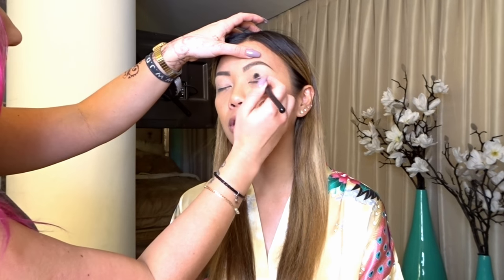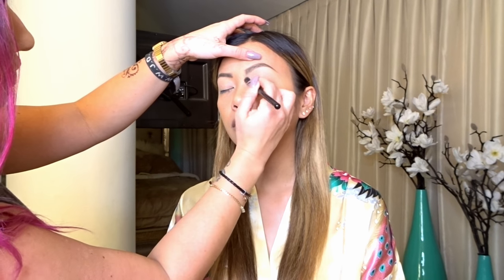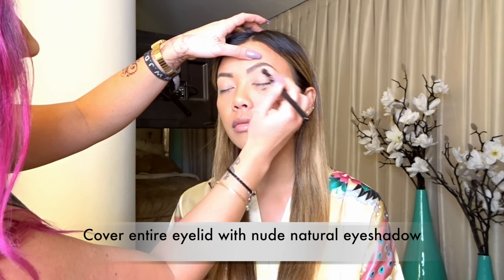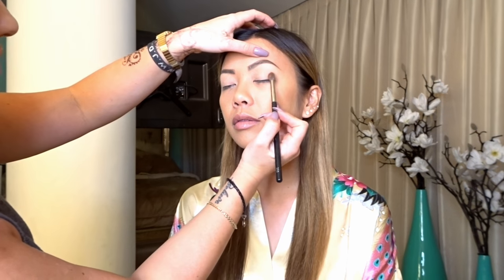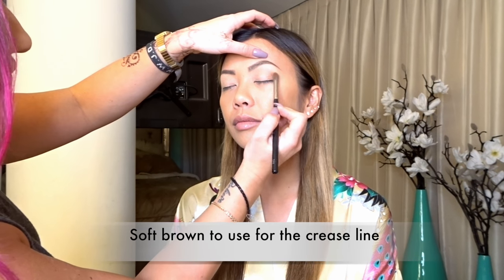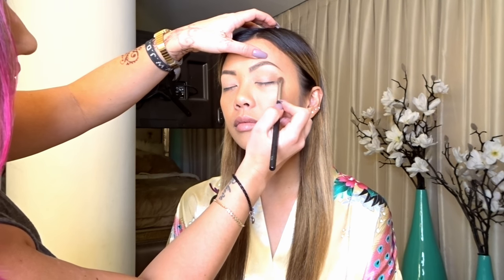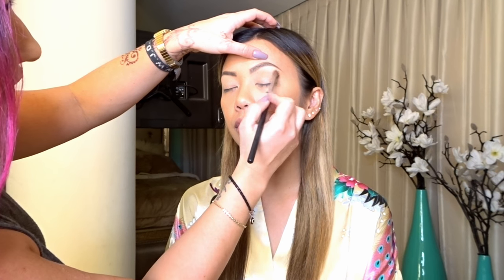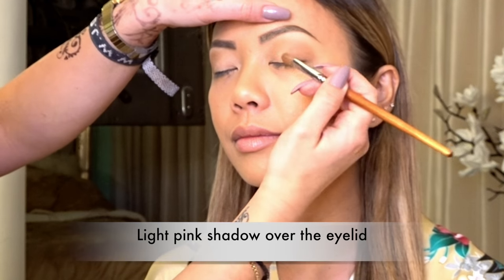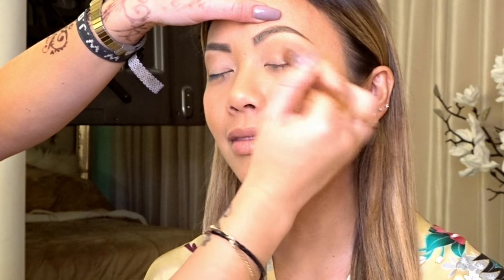Now we're doing the eyeshadow base. This is just a light nude skin color applied all over the eye to give it a good base — that's the first shade. Then I'm using a soft brown color in the transition crease line to give a start. I'm going to put red over this, but I always like to start with a soft brown first no matter what color goes over it. Now I'm using a light pink color on the lid just to give it a pop of brightness.